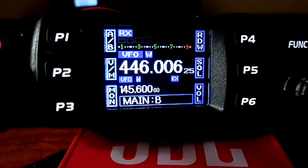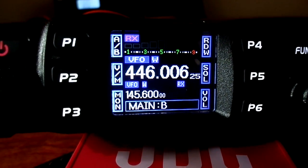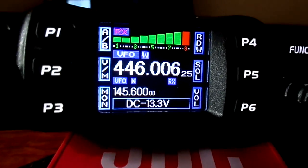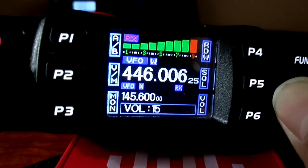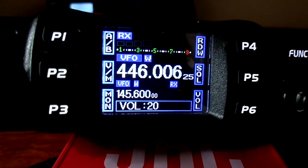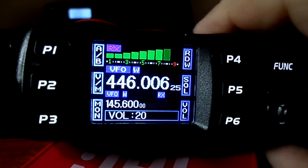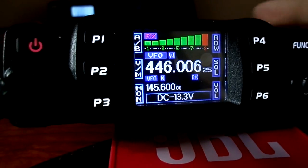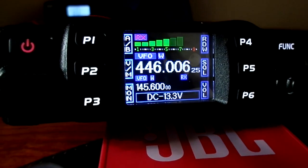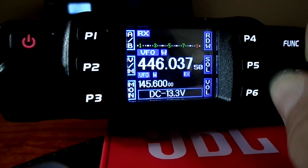You can see PMR channels are available. It has a good S-meter — I like the idea of this. And you have monitor mode to disable the squelch.